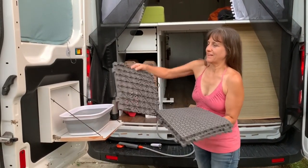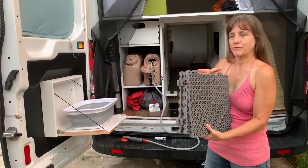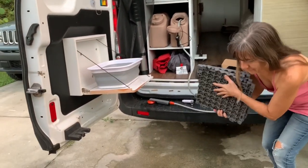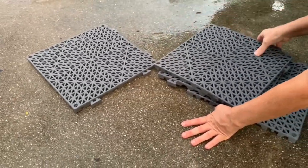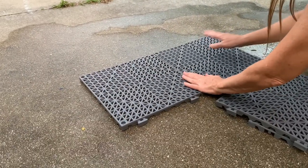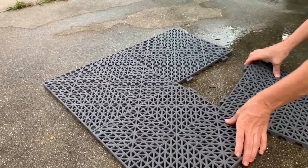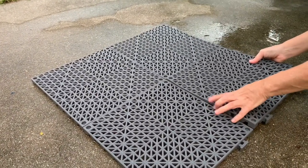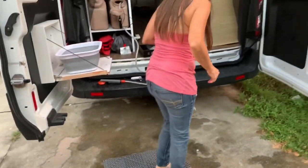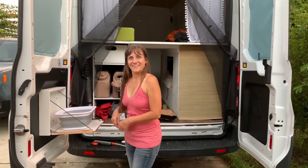The other thing I got are these interlocking mats. I wanted to get these squares because all I really need is like four of them, and that's not too much to store. Put them together — they go together just like this. They're really easy and comfortable on the feet. That way I'm not standing in the mud when I'm taking a rinse or a shower.